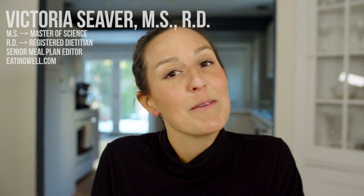Today I'm going to show you how to meal prep for the Mediterranean diet. Hi there, my name is Victoria, and two of my favorite things are cooking and organizing. And today we're going to do both.